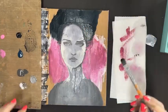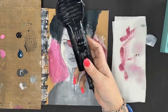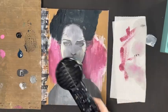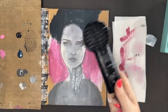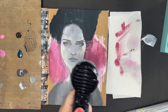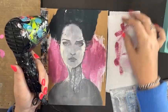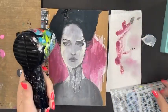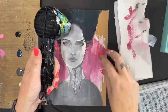I'll stamp as well. Actually, instead of doing too much more detail on the side with pink paint, I've just decided I'm going to be stenciling over the top.